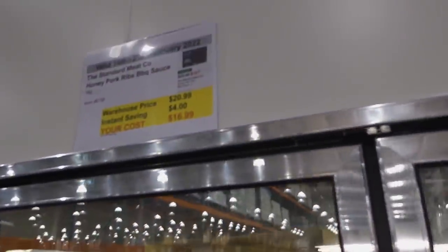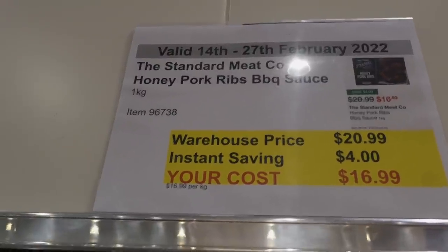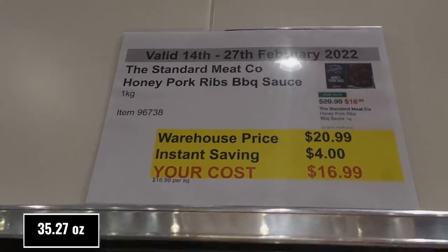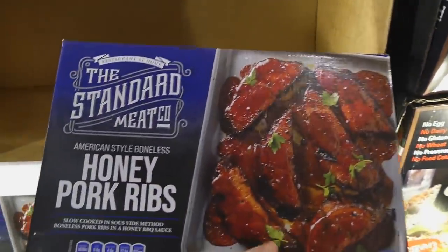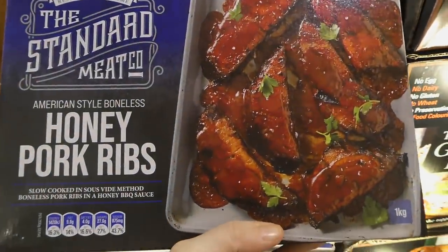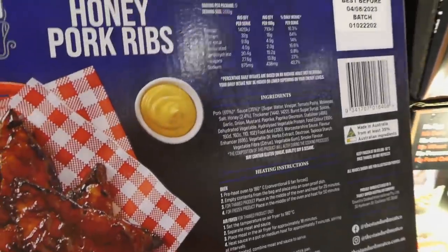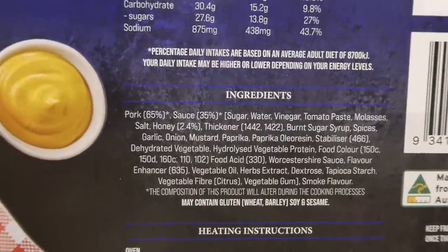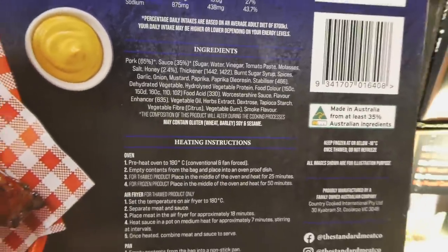The Steak Mate honey barbecue pork ribs — one kilo or 2.2 pounds — are $4 off down to $17. These look delicious! It's slow cooked by sous vide method — boneless pork ribs in a honey barbecue sauce, American style. You can do them in the oven, air fryer, or pan fry them. It's great that they have the air fryer instructions.